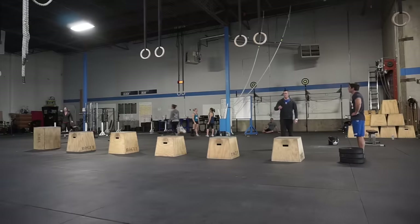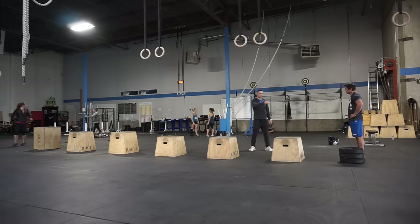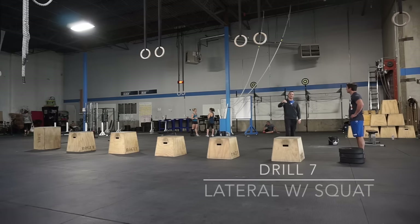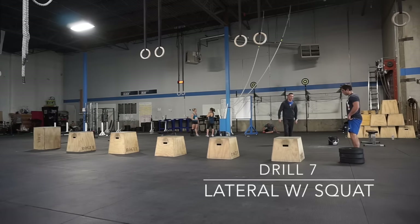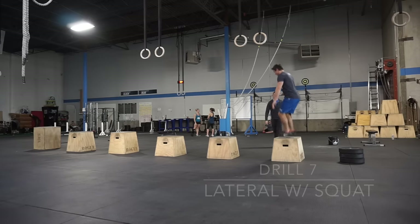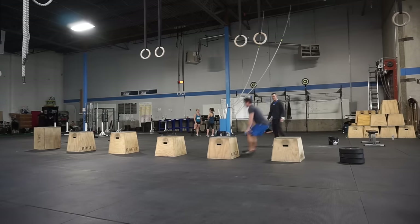Next drill — just like we did with our boxes in line, but we're working laterally this time. We're being reactive out of a squat. Dalton will demo: squat on top, squat, jumping forward, squat on top, squat, jumping forward.